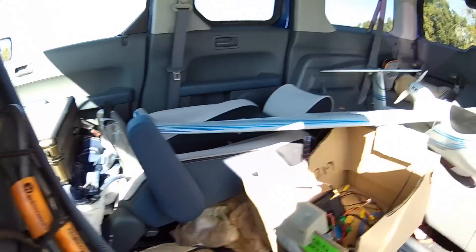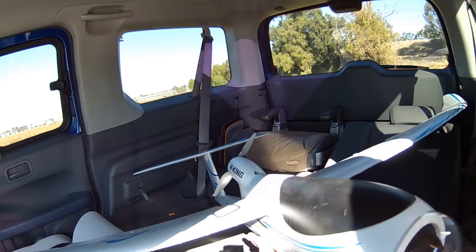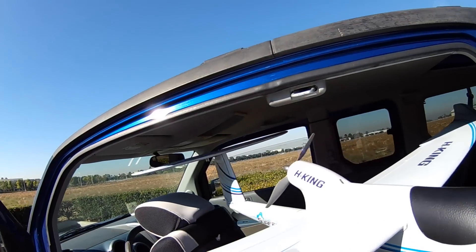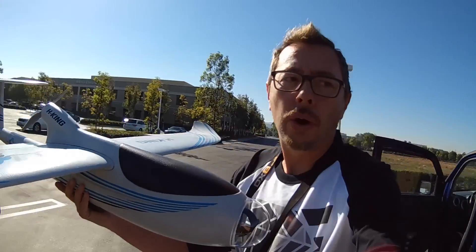Alright guys, let me do something a little different today. I've got the Cloud Surfer and today I'm going to be loading it up with batteries. Look at this thing — it actually goes in my car. I'm going to see if I can get this thing to fly for one hour.